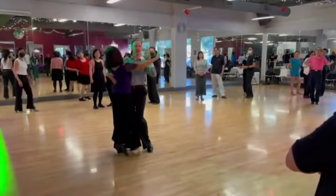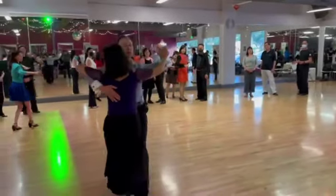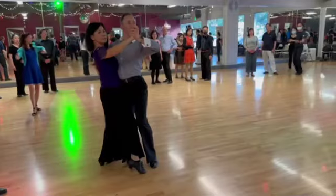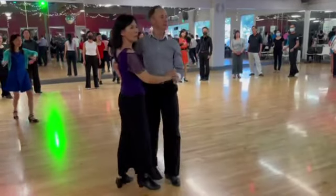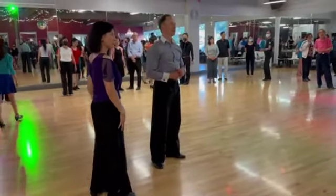You see nothing changed — still in the close position. I continue: walk, walk, then the progressive link changes to the prominent position. Now you see the difference? It's in the body but not in the footwork really. The footwork is very similar but the difference is in the upper body.